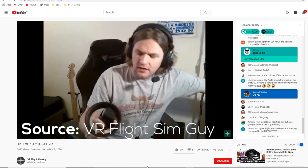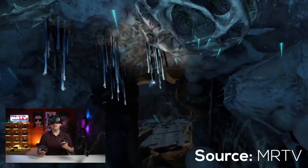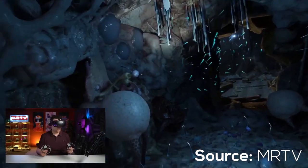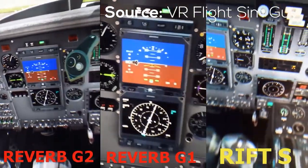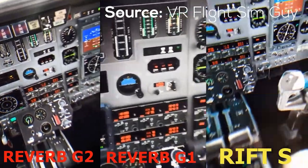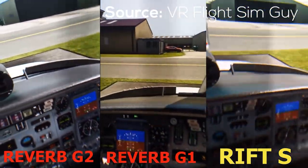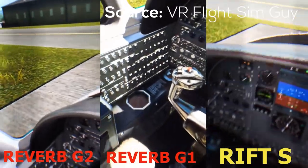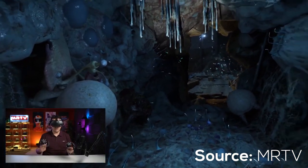Sebastian Ng said he hasn't experienced VR at this level — it surpasses even the Valve Index. VR Gamer Dude and VR Flight Sim Guy agreed the graphics are phenomenal. There was some artifacting visible in the shadows in their videos, though both confirmed a GTX 1080 Ti graphics card runs it absolutely fine. There's barely any screen door effect, so the clarity should be excellent.